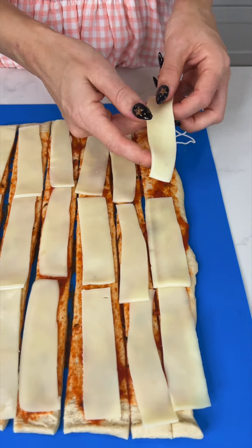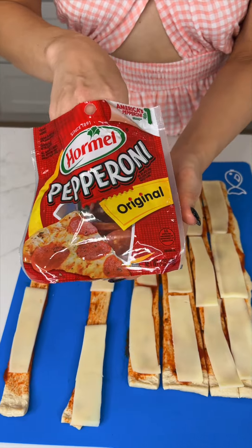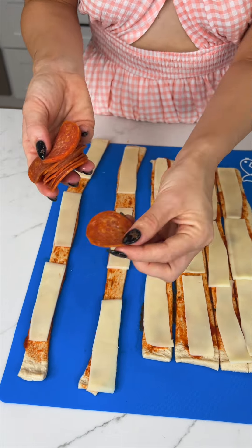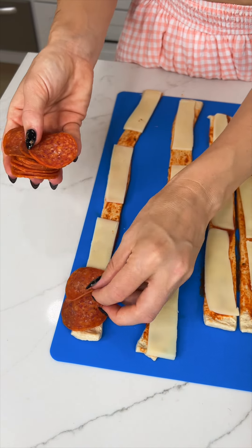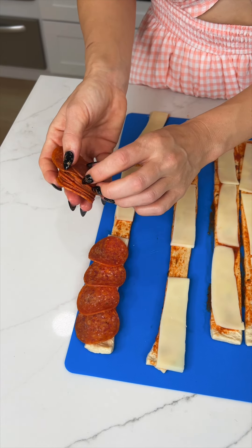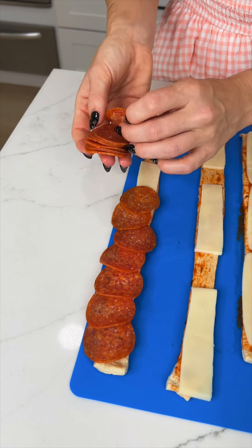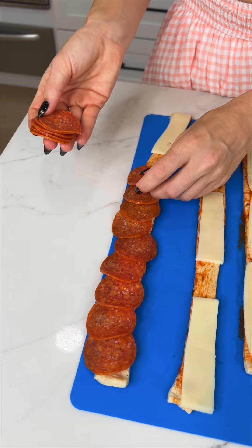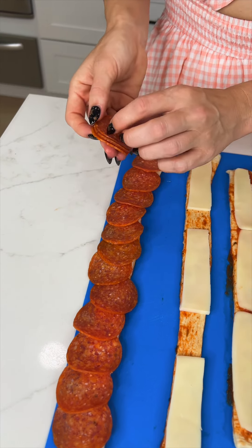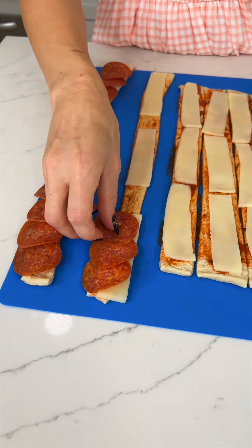Now we're gonna take some pepperoni — we're making pizza roses, and the pepperoni are going to be our rose petals. Keep the pepperoni tightly together. It's going to be a lot of pepperoni, but that makes it extra yummy and creates a beautiful visual of a rose — great for parties, corporate events, work parties, or family.